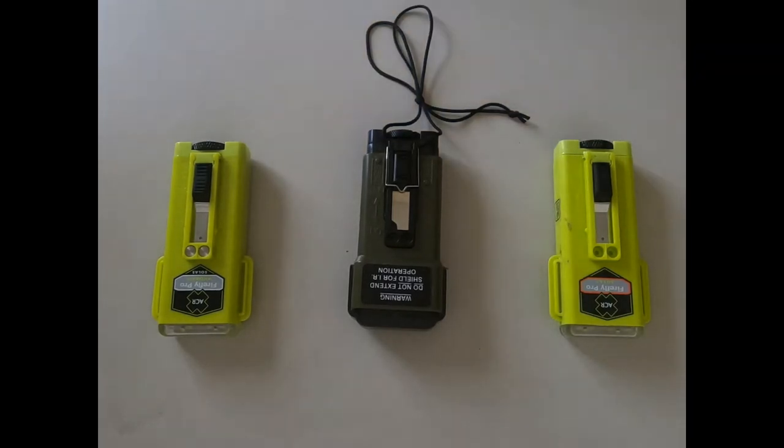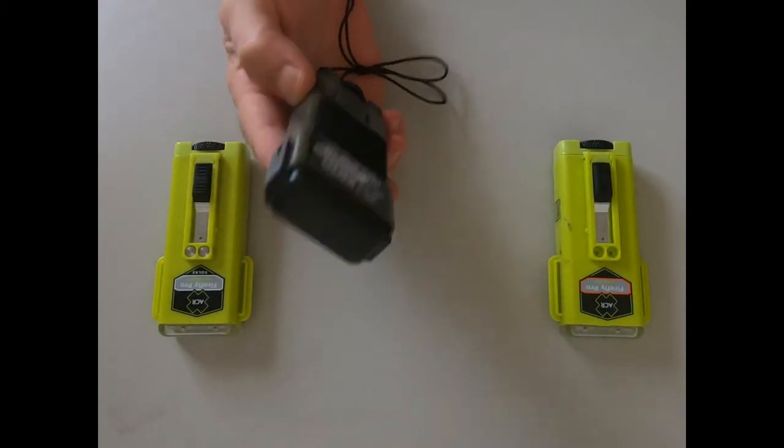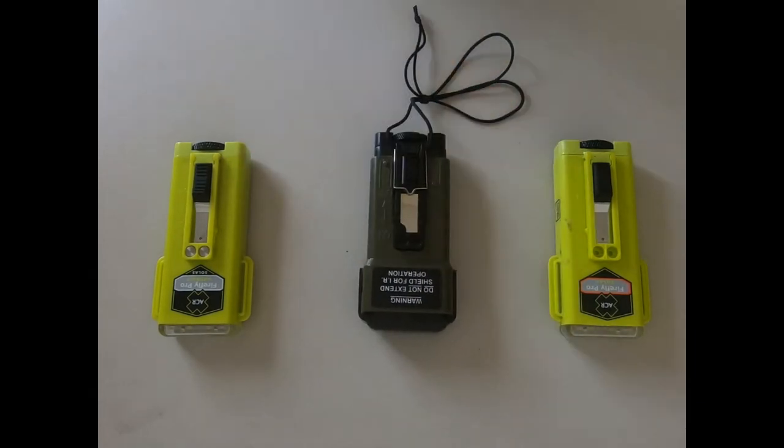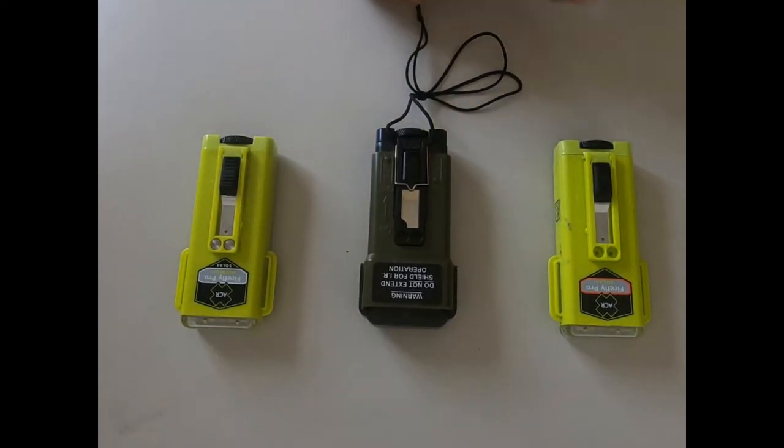They all achieve the same aim - they can be seen from great distances at night. Depending where you are in the world, that's five, six, seven, eight kilometers. We can attach velcro to the back of them so we can stick it on the top of our flight helmet or our life jacket hood, so even if we fall asleep they still activate and can still be seen.